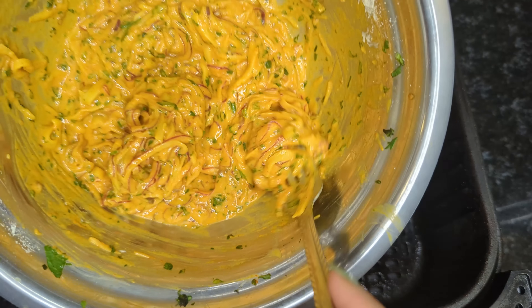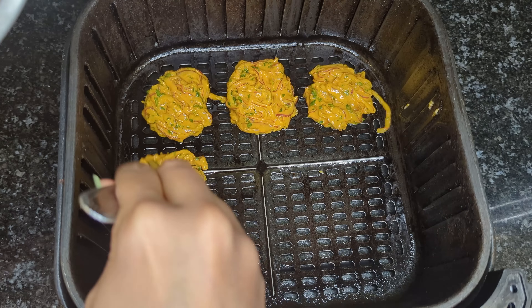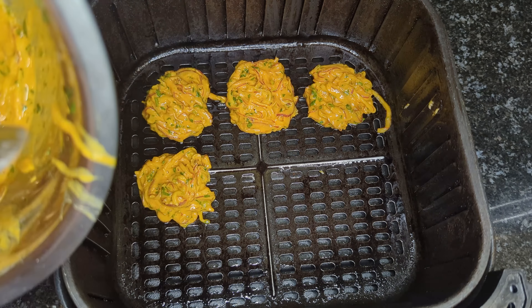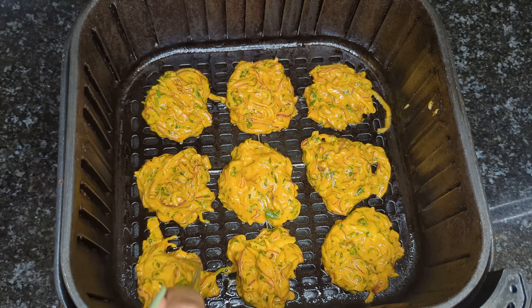Then you can place them in the basket — just make sure that they're not touching because we don't want one giant pakora. I had just enough pakora batter to make nine medium-sized pakora, which is perfect — I don't have to do a second batch. If you want to make more, just double up the recipe. Once they're all in the basket, I'm going to go ahead and hit it with some more cooking spray.